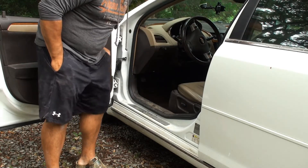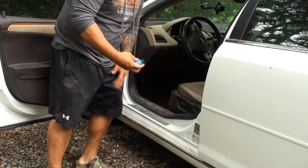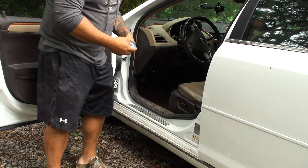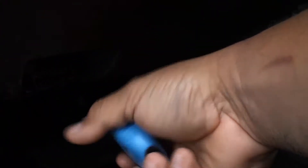This is a 2009 Chevrolet. Now that we have the app, I'm going to show you where the port goes. I'll do a few close-ups. There it is — this is my OBD2 service port. Here we have the Nexus Next Link device.